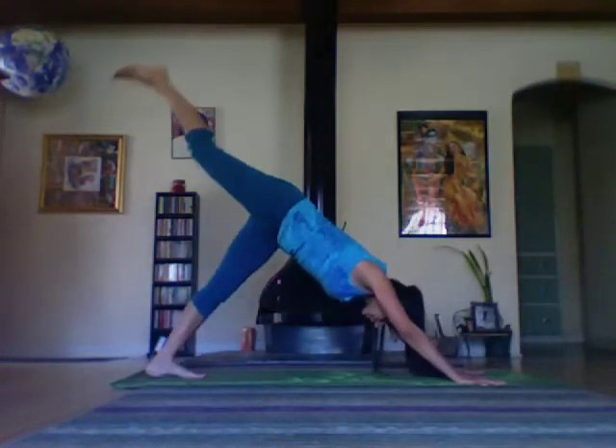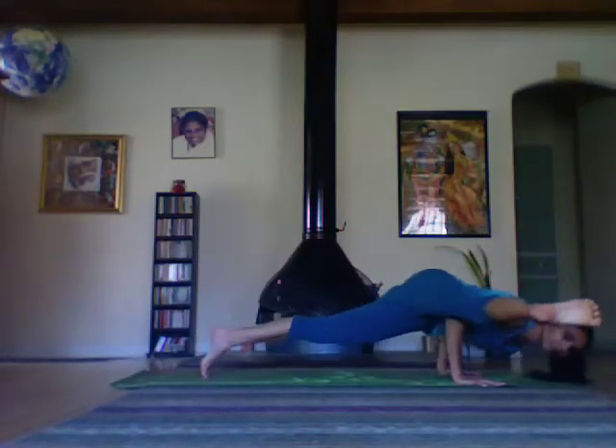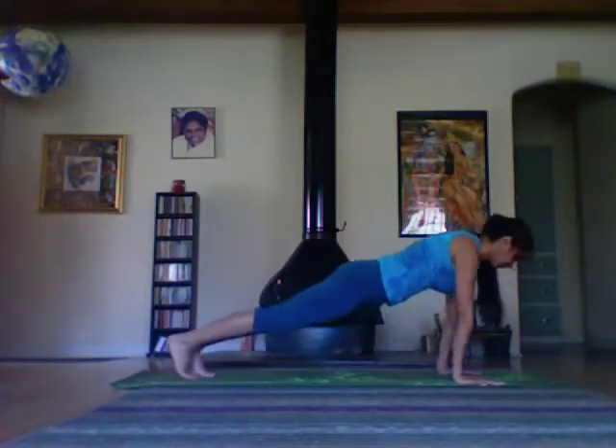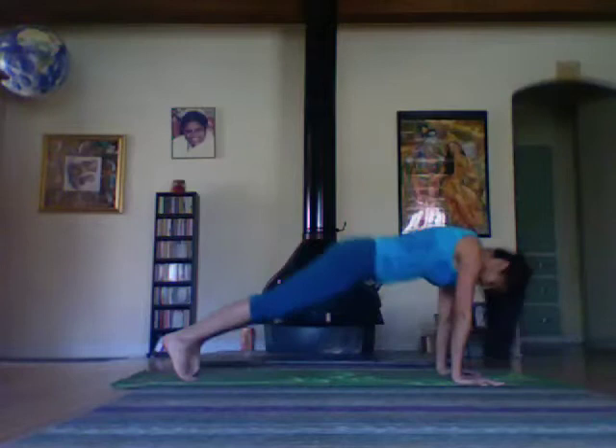Right knee on top of the right upper arm. Other side.